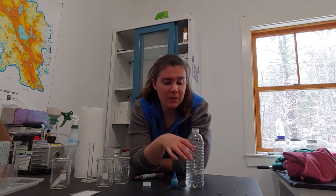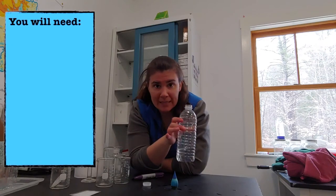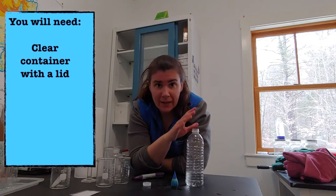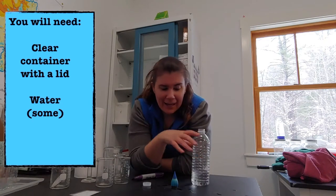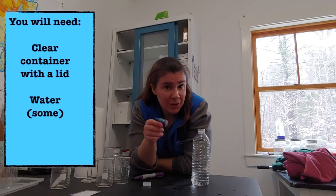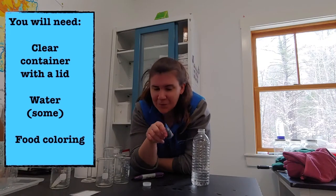You need only a minimal amount of equipment for this experiment. You need some sort of clear plastic or glass container that has a lid to it. You need a little bit of water, and I like to do this with a little bit of food coloring, but you don't have to.